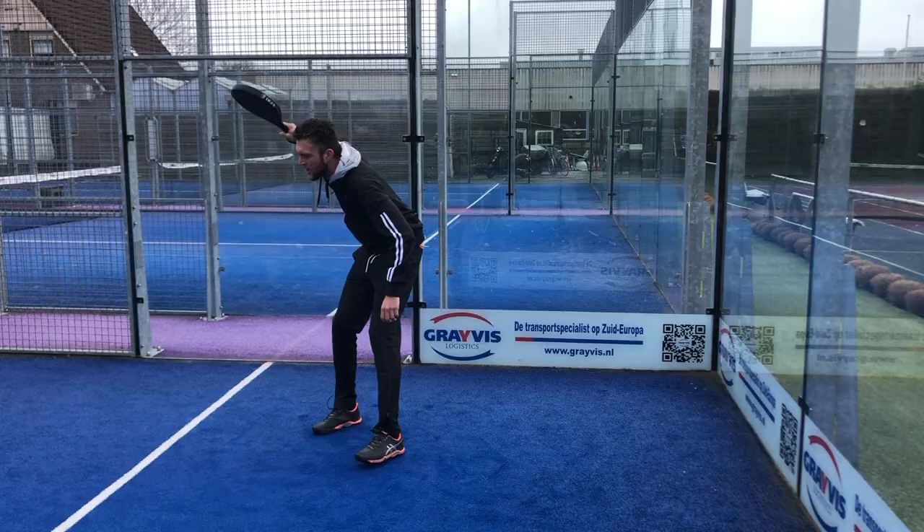Hello and welcome everybody. Today we are in Osthout in Forhout and we're going to test Tiger Paddle.